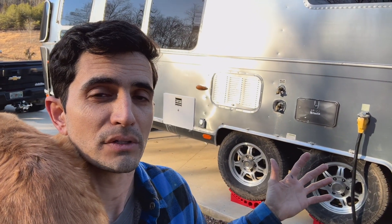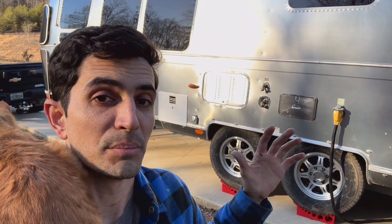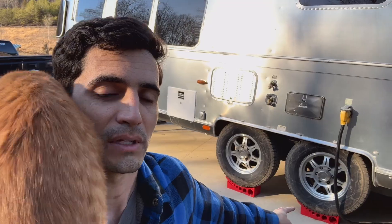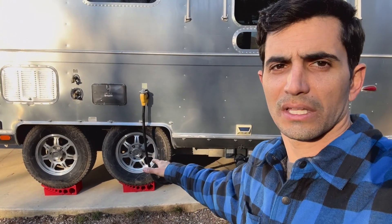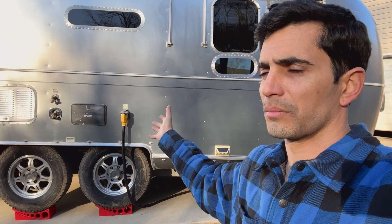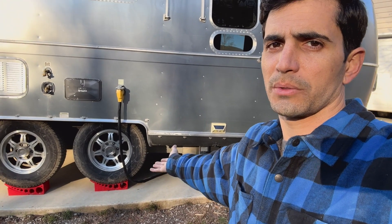Another little device that I got for the Airstream — it's not anything installed, but it is some gear I got immediately before I even left the dealership — is the Anderson leveling system. These Anderson leveling blocks are really easy to just back up and roll up onto, then you set the chock for whatever height. We're going to talk about leveling this thing in the future, but again, just another piece of gear that I got pretty much immediately. Link in the description below to where you can buy them.